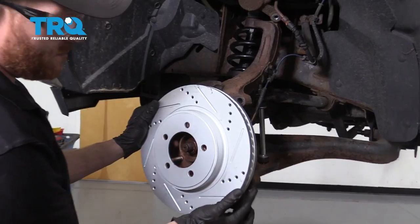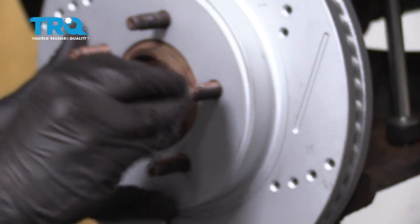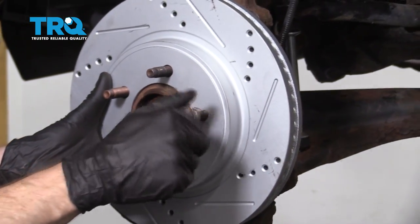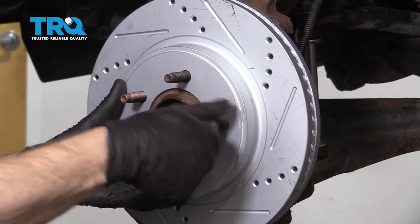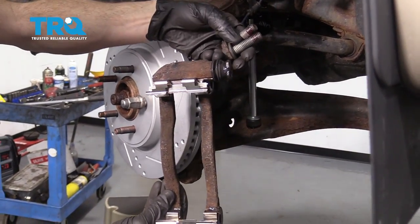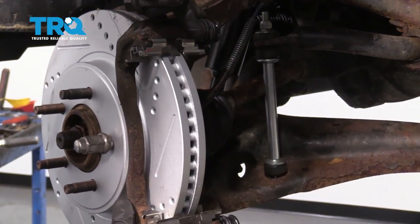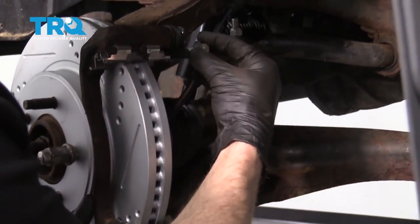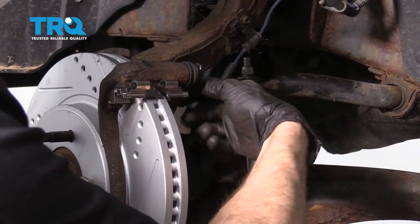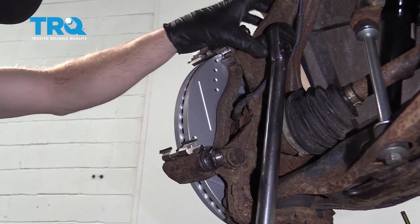Now we can start putting on our rotor. I always take one of my lug nuts and bottom it out against the rotor just to prevent it from moving around while I continue. Now take the caliper bracket with prepared bolts that have thread locker on them, slide it right over the rotor, get it lined up, start in the mounting bolts, and then torque them to manufacturer specification — we'll torque these to 122 foot-pounds.